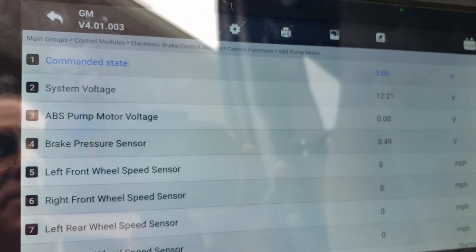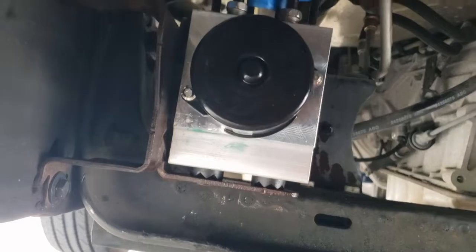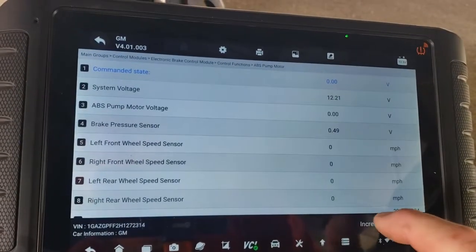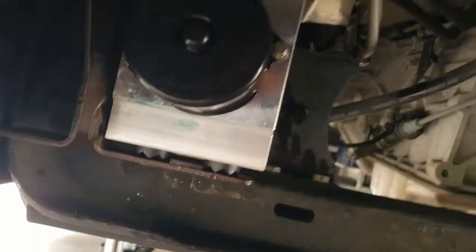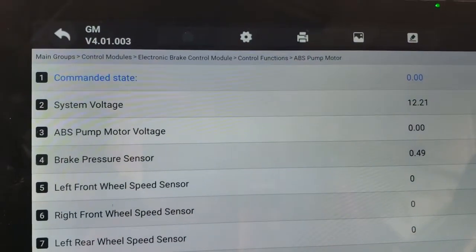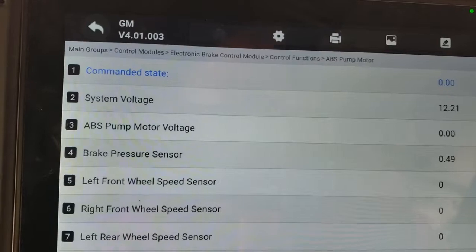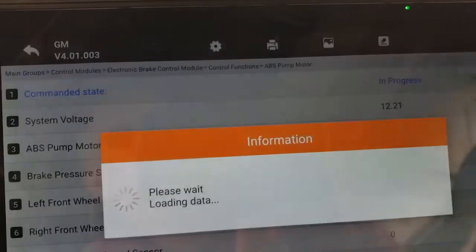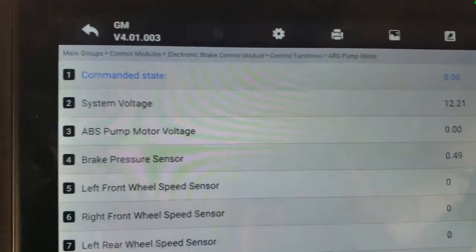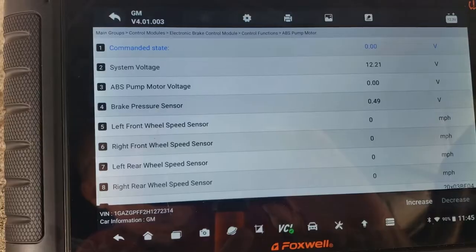Now we're underneath the vehicle with the new modulator valve installed. I go back to the scan tool and hit increase — and you can hear that motor running. When I hit increase, ABS number three, the ABS pump motor voltage, goes up to 12 volts, confirming the module is sending power through the connector to the new motor. Hope this helps you in diagnosing this particular problem.